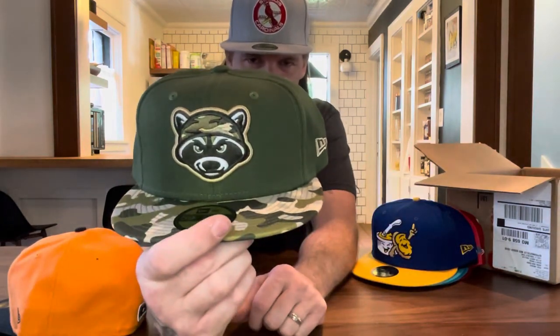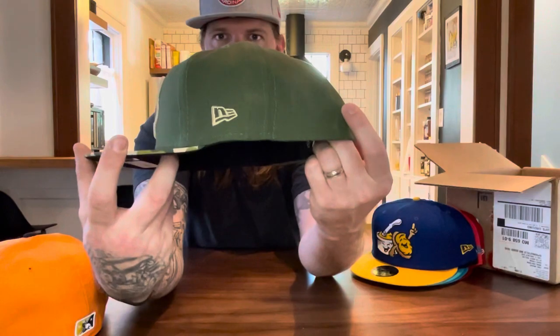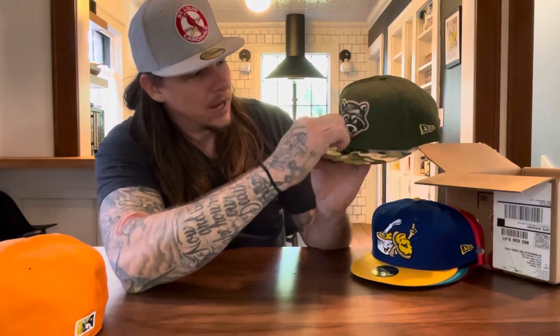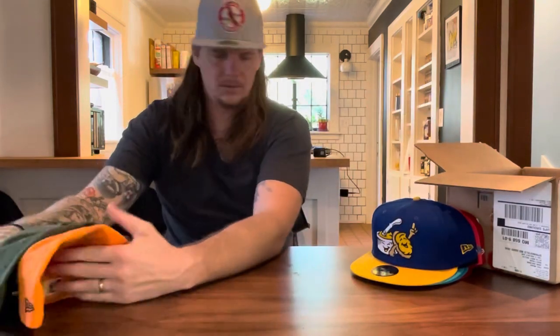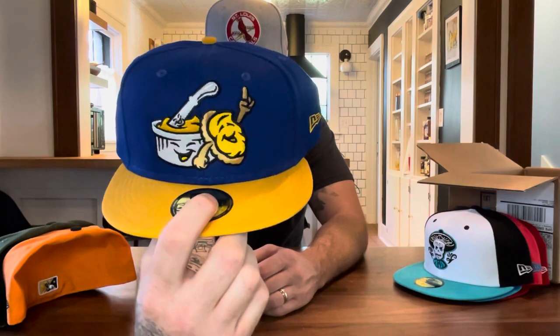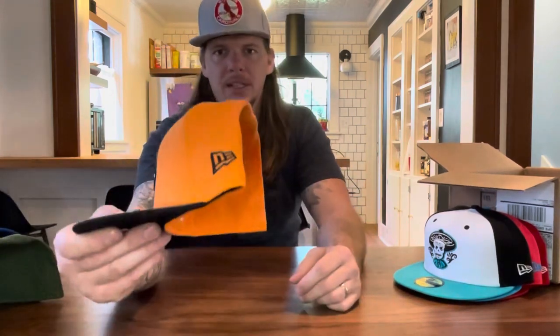Look at that raccoon on the front — that's killing it! That is straight killing it with the camo top brim and the black underneath. That is sick. Look at the New Era patch there with that tan color — I like that light color they put around the raccoon's face to make it really pop out. With that cheese-spread yellow New Era... and yep, the black New Era on that one. That one's pretty cold with the black rim.